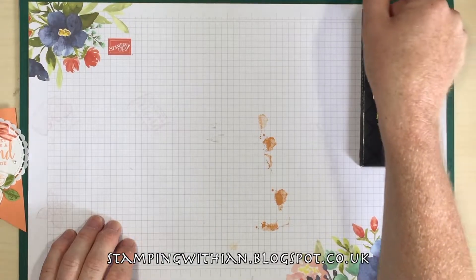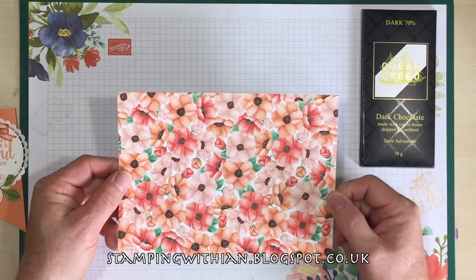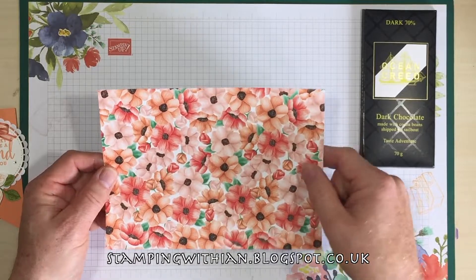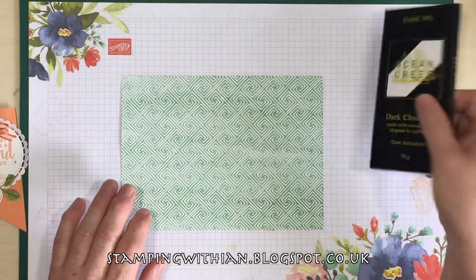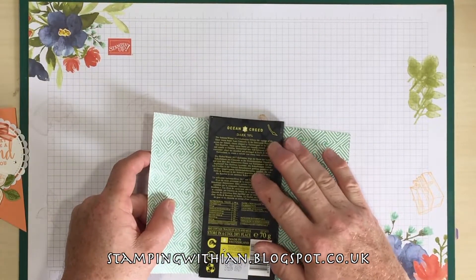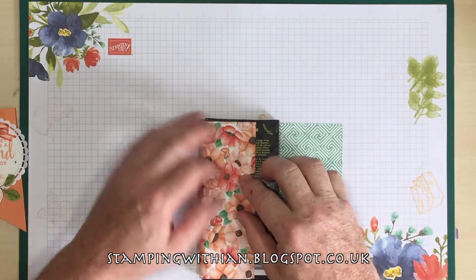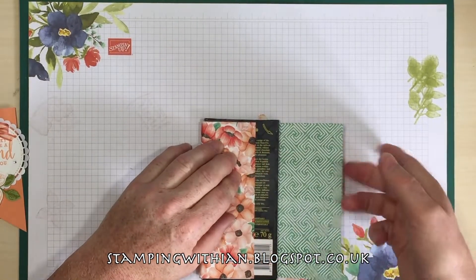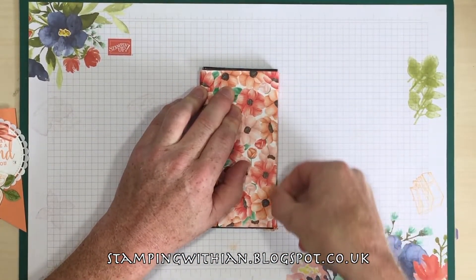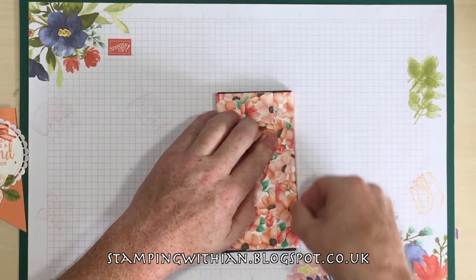Having been prepared — aka Blue Peter — I have some designer series paper here. From the Painted Seasons, this is six inches by eight and a quarter. The easiest way of doing this is to get your chocolate, like so, and just fold the paper round, kind of keeping it level if you can. Look at that — perfect! And just use your fingernails to score the edges.